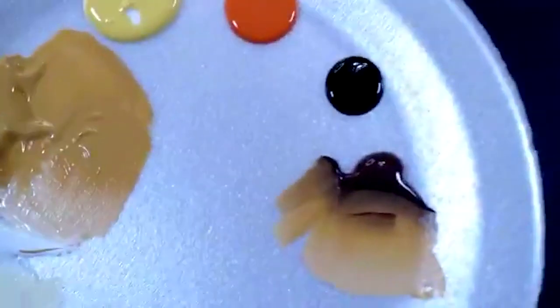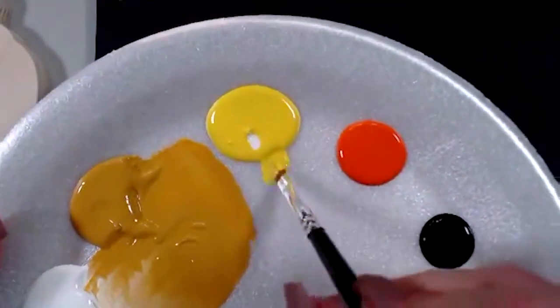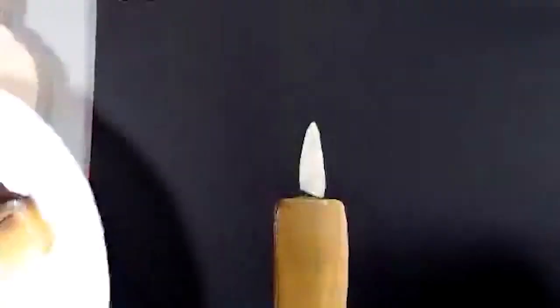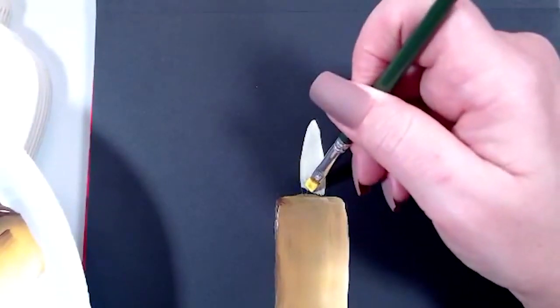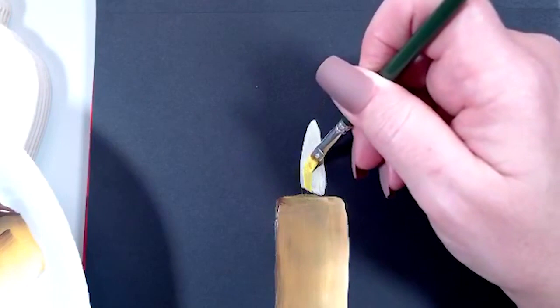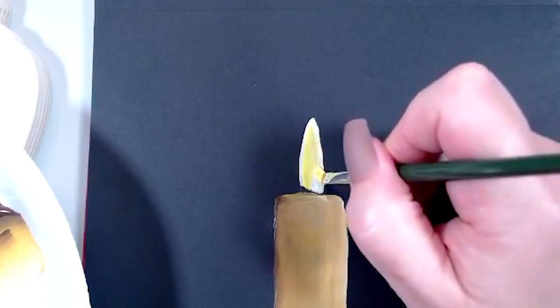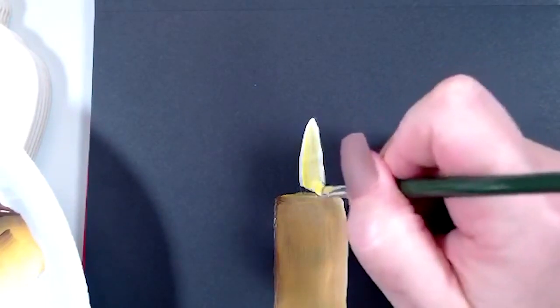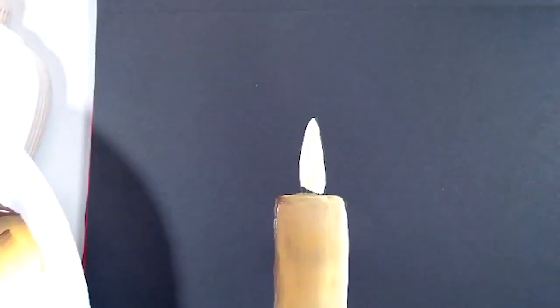We're going to switch to a smaller brush for the next few parts. I'll grab my number six flat now and go with all daffodil yellow, loading that up. We're going to come right inside here, leaving a little bit of a gap between the outside edge of that lighter yellow color and this brighter yellow. This is the second layer of heat on that candle - just coming right in there and creating it.